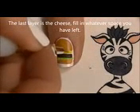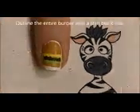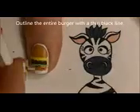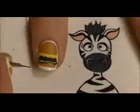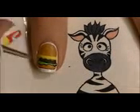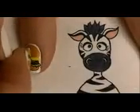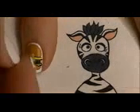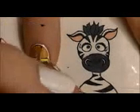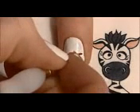On top of that, I'm going to be adding some yellow cheese. You're going to want to fill in the rest of the space on the burger, but also have it be kind of a wavy line going down. So now I'm going to be outlining all of those various layers using a thin black line. I just painted that little spot above my finger to get rid of excess paint on my brush.